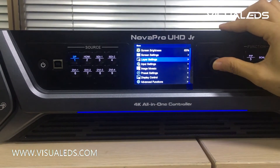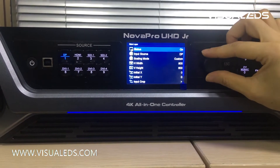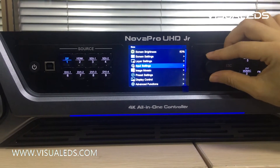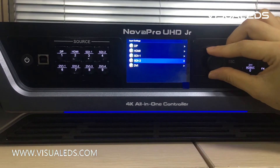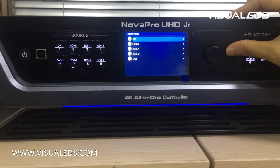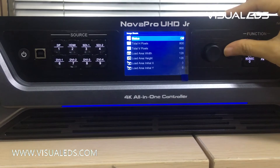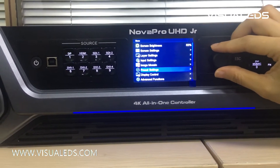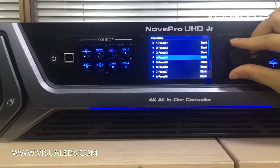The menu also includes layer settings, which support custom settings on three layers; input settings, where you can set up the resolution information for different inputs; image mosaic settings; and preset settings — this device supports up to 10 preset settings, which can be created and saved to the device for different events.